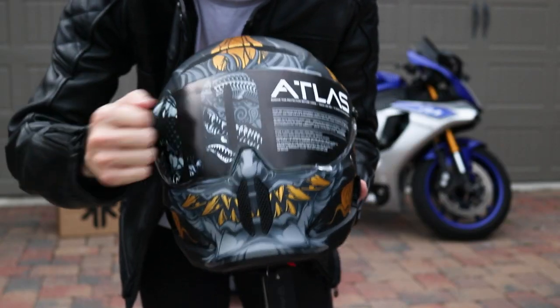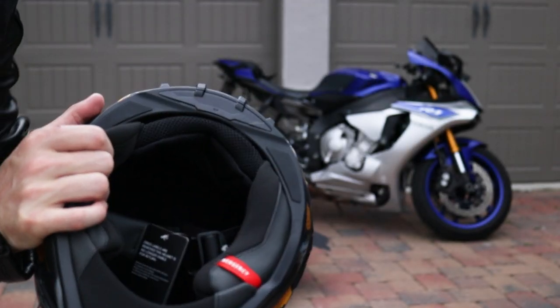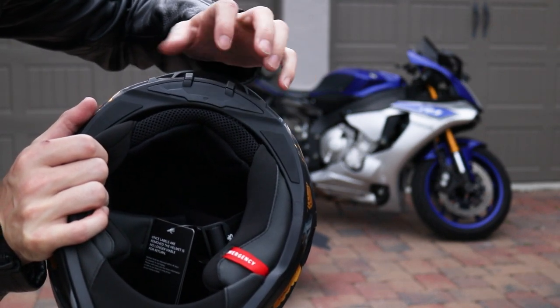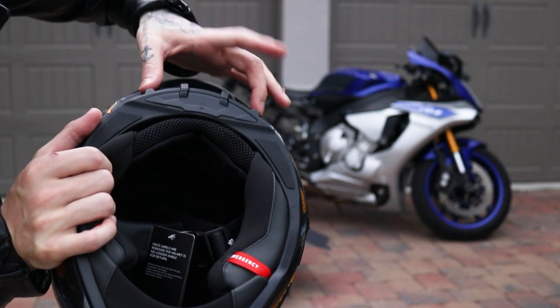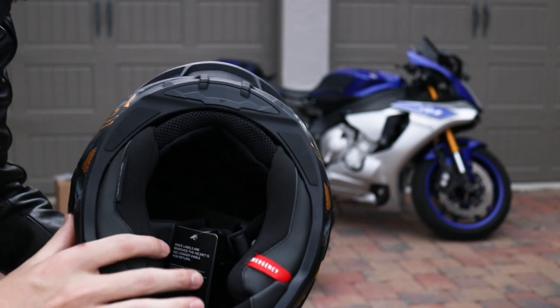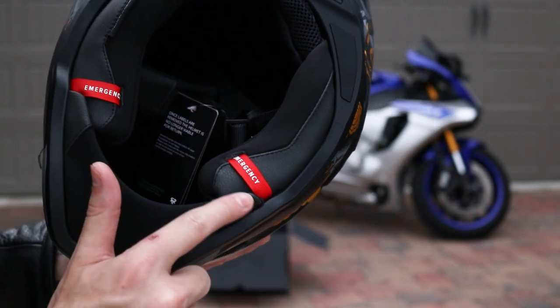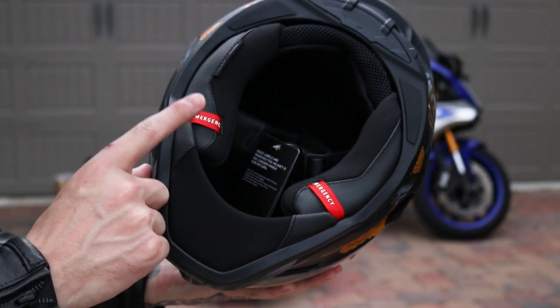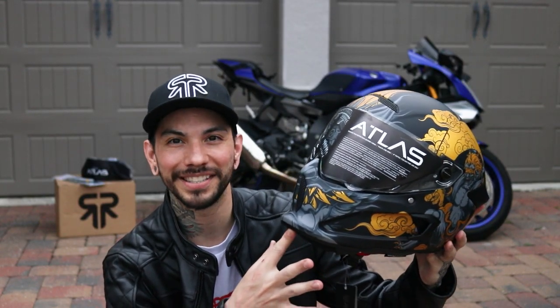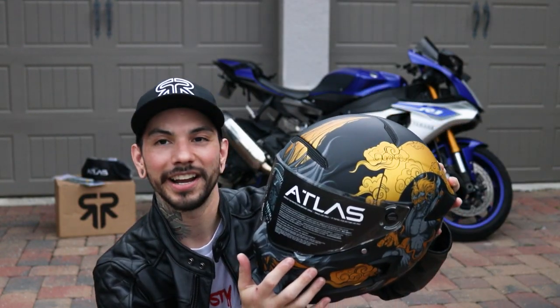On all Ruroc helmets you've got room for the Shockwave audio system in the back, which is now magnetic — you plug it in and it slides right in, put your speakers in and you're good to go. Ease of use is great. There are also emergency straps for getting the cheek pads out of the way if you're ever in a wreck and they need to get the helmet off. Let's try it on right now.